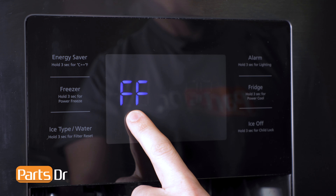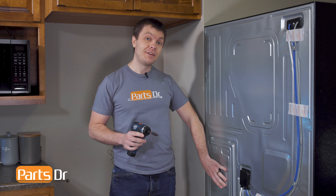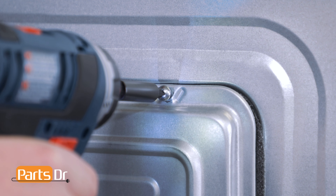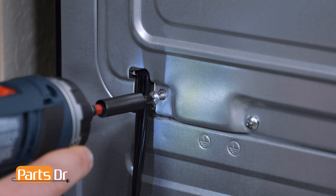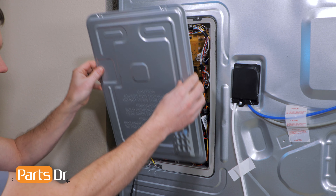If the compressor does not start immediately, allow 5-10 minutes for it to start. Next, remove this cover by removing these four Phillips screws. With the screws removed, tilt the panel back and lift up to remove.